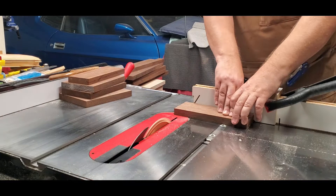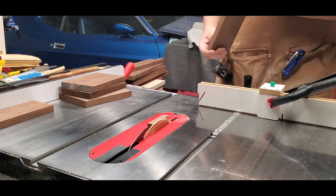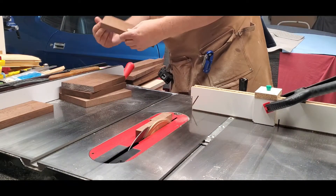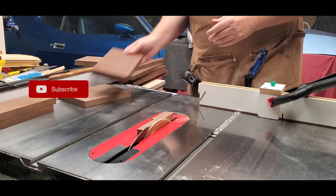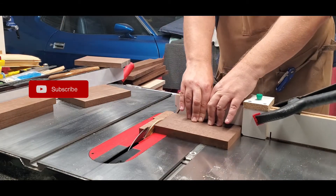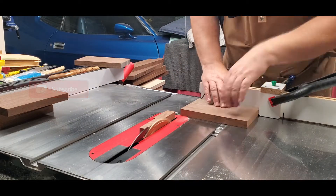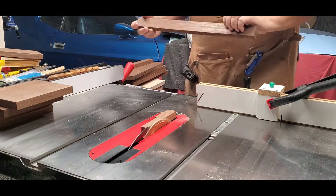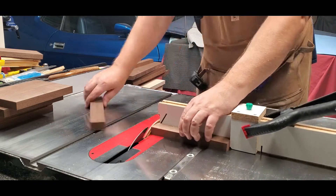Here I'm getting ready to cross-cut to length the walnut ends of the cutting board. I'm cross-cutting these down to approximately 8¼ inches in length. The width of these when we go to ripping will be approximately 1½ inches in width. Enjoy this portion of the video as I cross-cut the walnut to 8¼ inches in length.